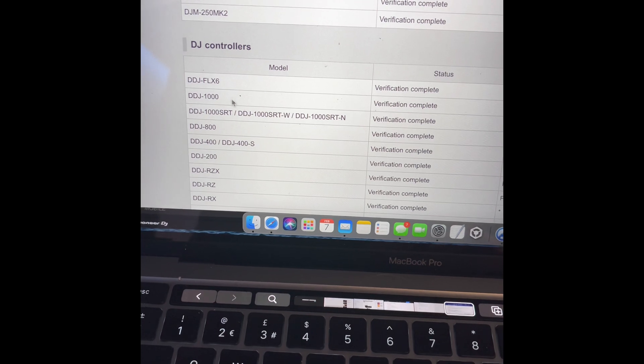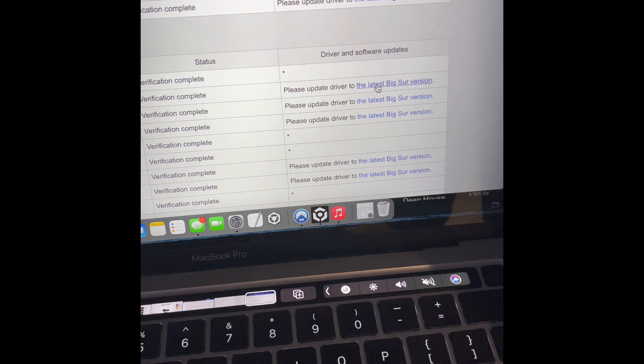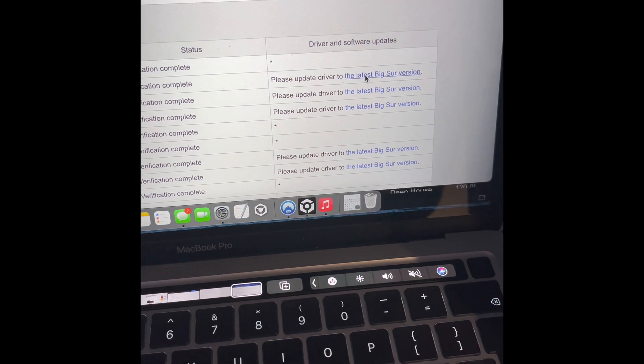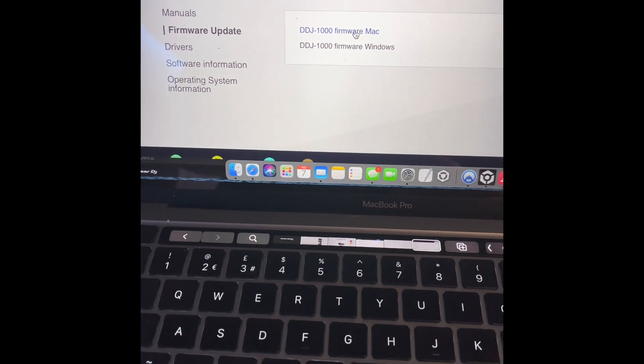Mine is the DDJ-1000. You go across to the other side and click on the link. Click on Firmware Update, click on Mac.